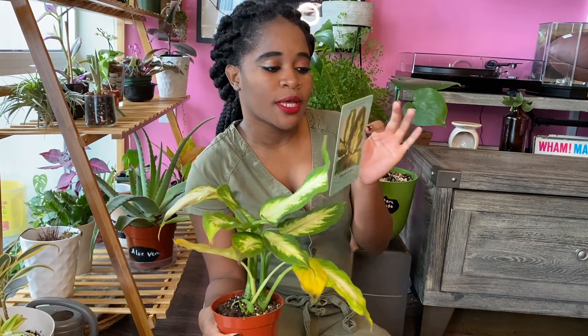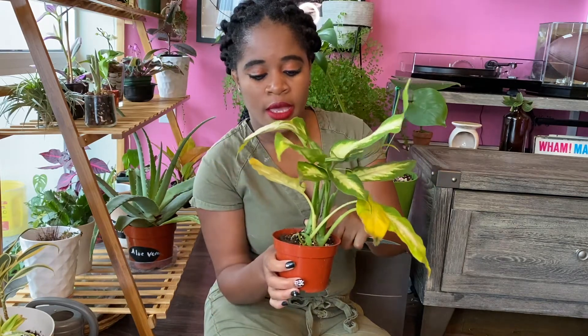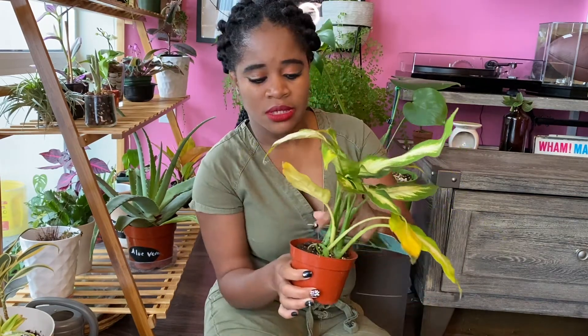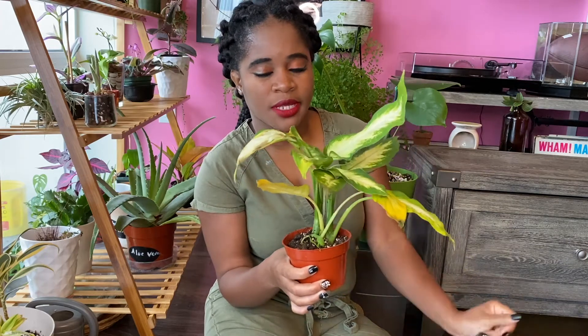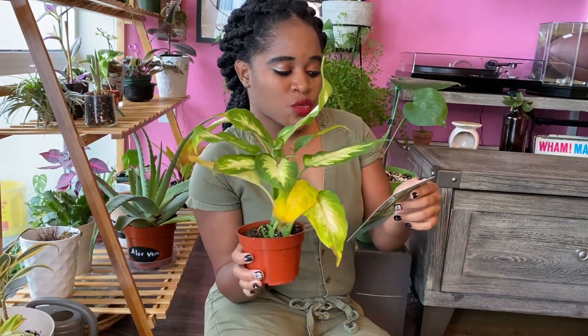It originates from North and South America and the West Indies. This plant will sunburn in direct sunlight and the leaves will yellow and curl, so place it in low light. This plant likes to be kept fairly moist — water when the top inch of soil is dry. It's definitely dry now since it's been with me a few days and I haven't watered it yet.